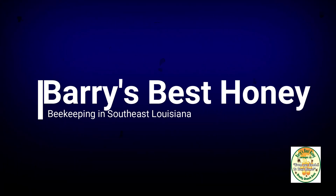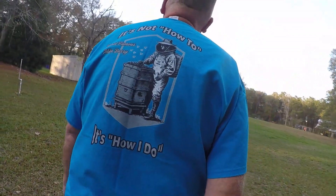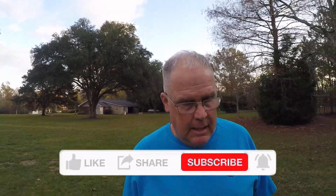Good evening everybody, it is December 15th, 65 degrees here in southeast Louisiana. This is Barry's Best Honey and I'm Mike. I do bees, but not at this point in time, so I'm out here showing you what I do this time of year. Remember, I don't do how-to videos — I do how-I-do videos. So what do I do this time of year? Nothing. I got to be honest folks.